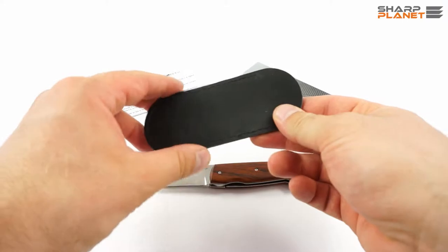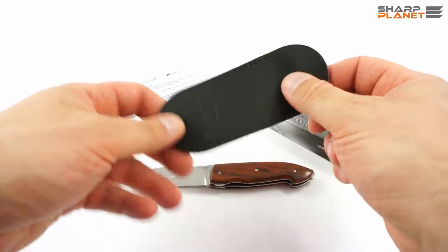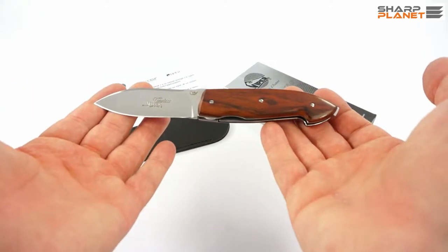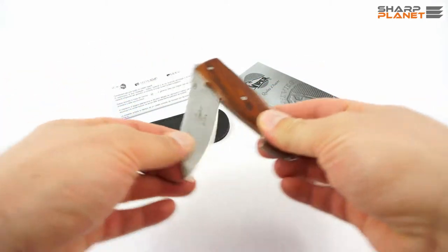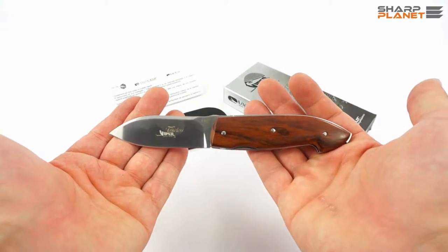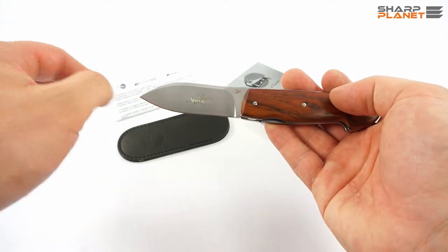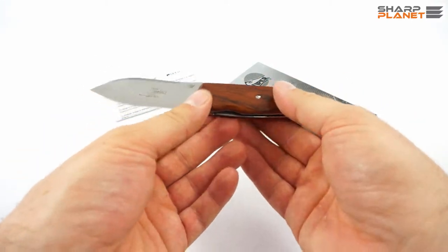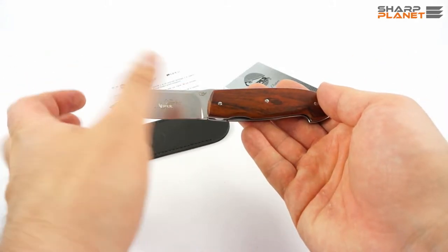The knife also comes with a black leather pouch with a Viper logo on it. The knife itself is a foldable knife with both-hand opening, really nicely designed for gentlemen. It has a drop point blade design with really clean lines and is very slick. The knife is almost 17 cm long and the blade is 7 cm long.